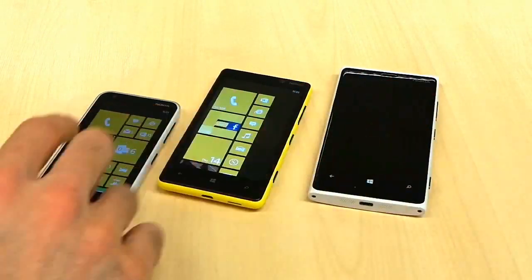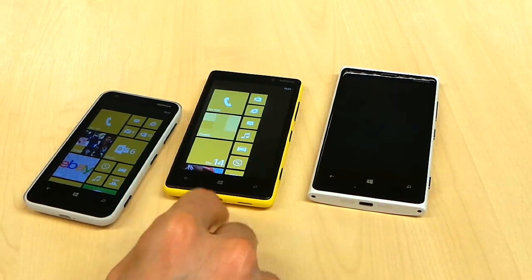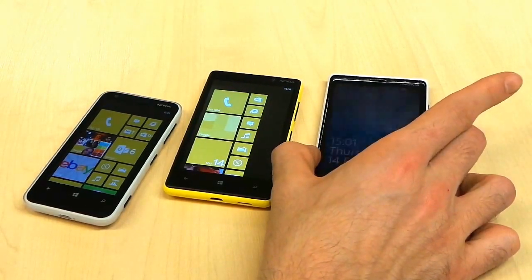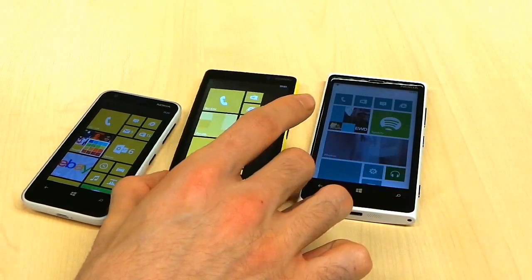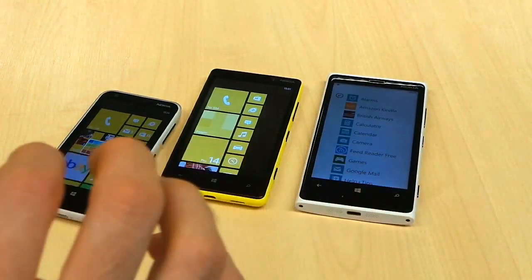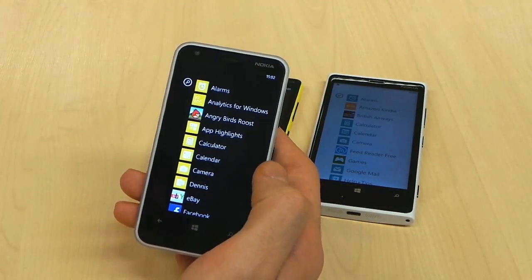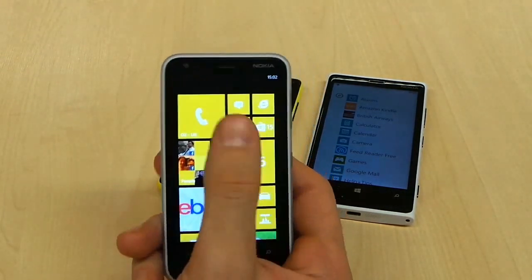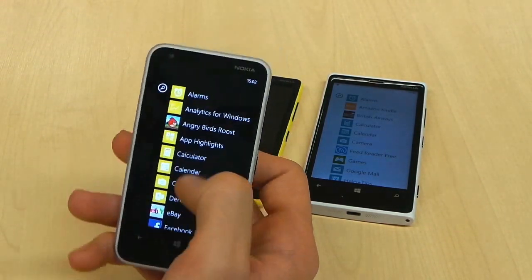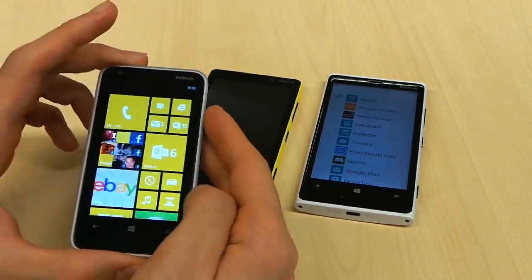The Nokia Lumia 620 packs a 1GHz dual-core processor, while both upper-end devices pack 1.5GHz dual-core processors. Performance on the Lumia 820 is actually the best because the lower WVGA resolution screen doesn't put much pressure on the processor. The Lumia 920 is without a doubt the second best and really shows off that gorgeous 720p display — it also has a faster refresh rate, so the UI looks beautiful. The Lumia 620 with its 1GHz processor is the weakest of the bunch, though with Windows Phone 8 being so efficient, we wouldn't call it an underperformer. It's also got 512MB of RAM, which is perfectly respectable.